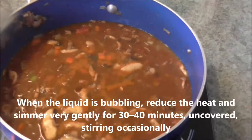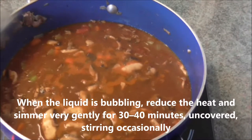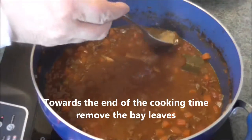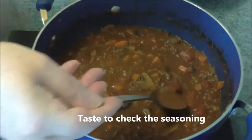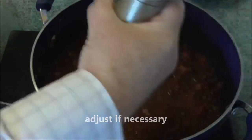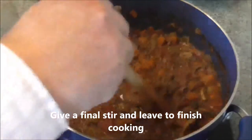When the liquid is bubbling, reduce the heat and simmer very gently for thirty to forty minutes, uncovered, stirring occasionally. Towards the end of the cooking time, remove the bay leaves. Taste to check the seasoning, adjust if necessary. Give a final stir and leave to finish cooking.